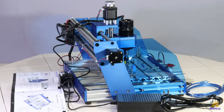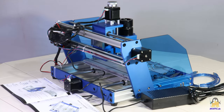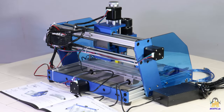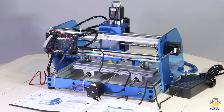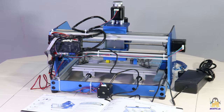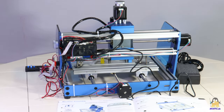I received the CNC machine type 3018 Pro Max shown here from the company Mostix. The machine is almost completely made of metal — the frame and the milling table are made of aluminum, and the axes are guided by linear ball bearings along round steel rods. The CNC ships with some extras.